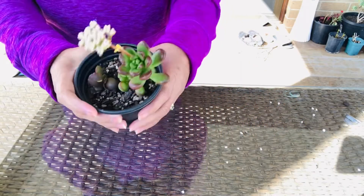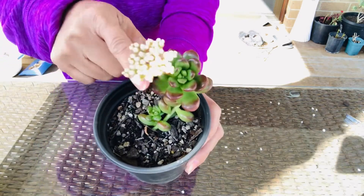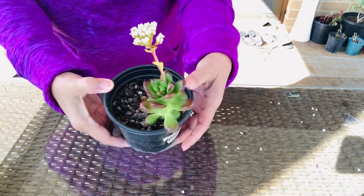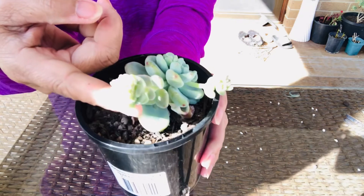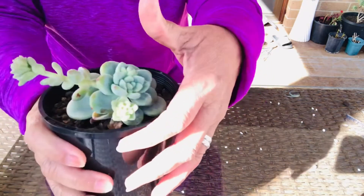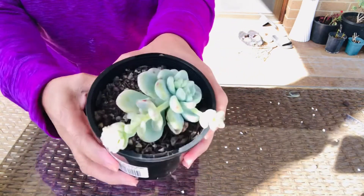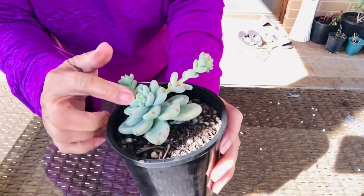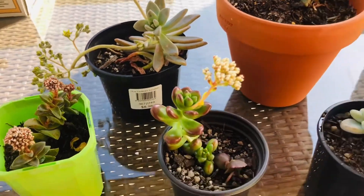This one here looks very healthy and the flower is really attractive, so I'm not going to do anything about the plant and flower yet. This is also a very healthy succulent — there's a flower there, but I'm not really sure if that's a flower or a baby. I'll wait maybe a week or so and I can tell if it's really a flower.